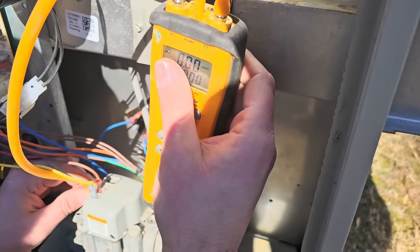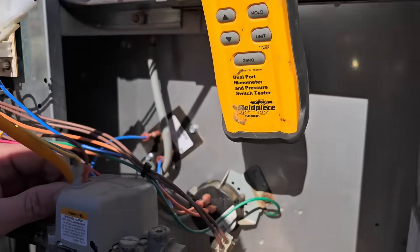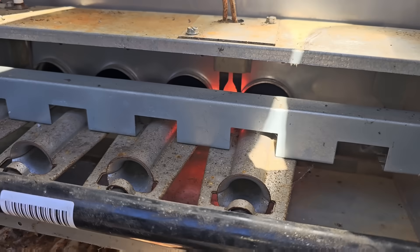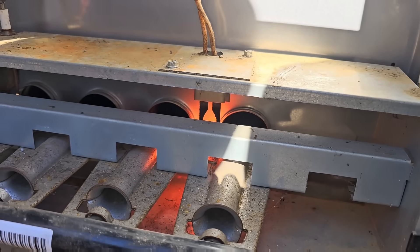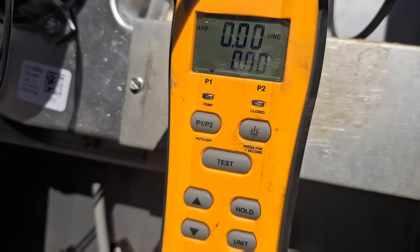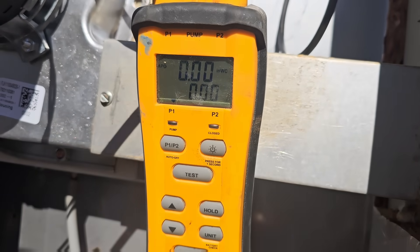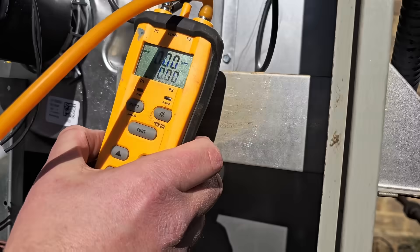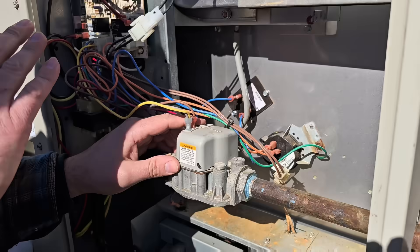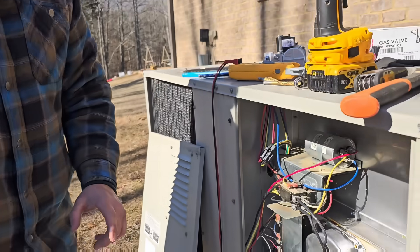Zeroing out my manometer. Just heard the click — hot surface igniter is going to start glowing. I've got the tube on there so we should be reading some gas pressure. Nothing — it just goes right back off. It's like whenever it calls, there's a short in the coil and it just takes that call away immediately. So we're going to go ahead and replace the gas valve because we've got no outlet pressure and it won't stay on.